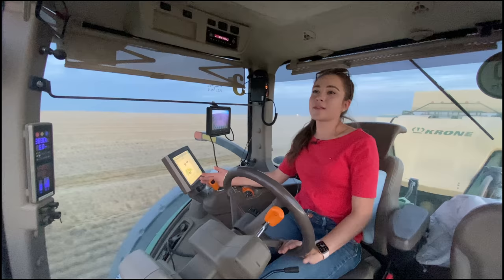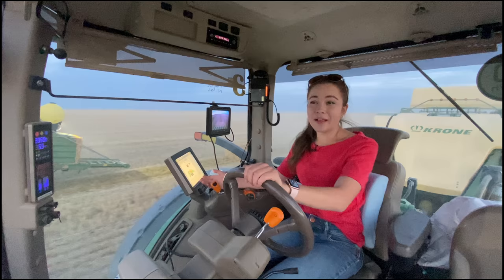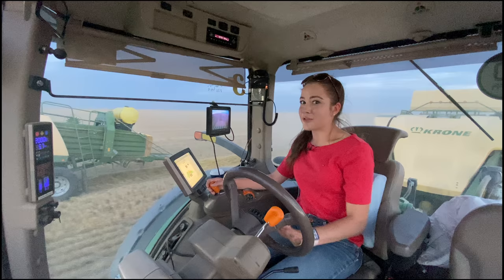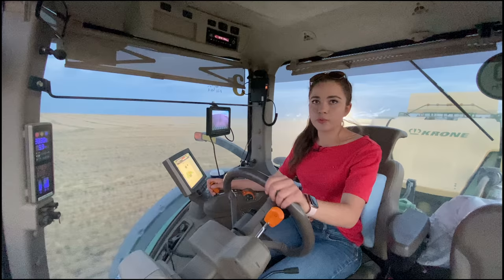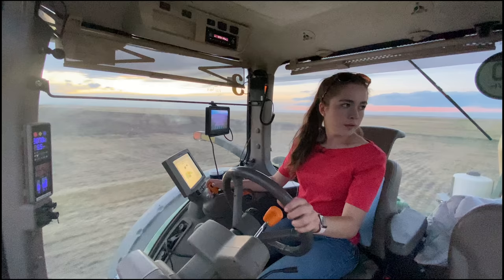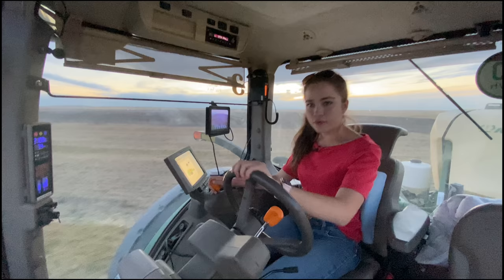Occasionally I push down the pickup hydraulic to make sure it's on the ground. We are almost finished this field and this is going to be my last field for the day. When you're driving a baler, they're not very wide so you can pass the baler next to you — you can't do that in a combine, it's a big no-no of combine etiquette. I'm only going 5 miles an hour. The moisture is starting to come up a little bit — it was 10% earlier, now it's 20%.